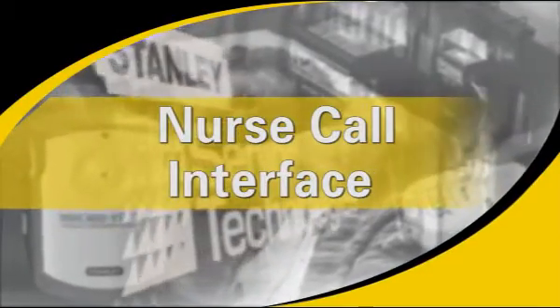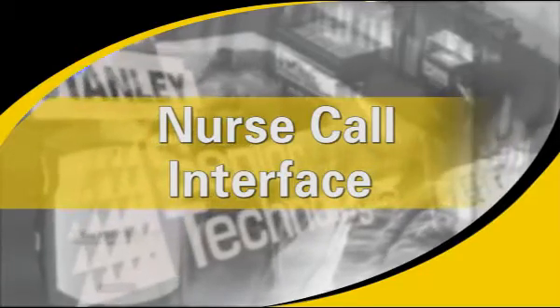Nurse Call Interface. The Microtech Informer Deluxe can be integrated into most nurse call systems. This allows for additional alarm notification options beyond the basic local alarm.